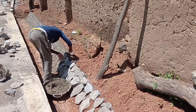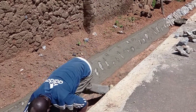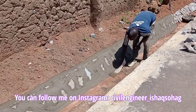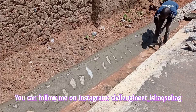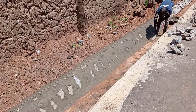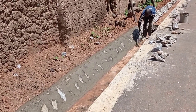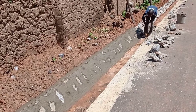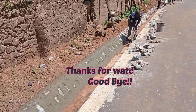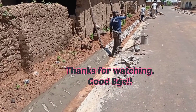Whenever you are doing the construction of this drainage, you have to make sure that you use boulders which are flat, because flat boulders are supposed to be used as they can give you a good shape and the water can flow out properly. While constructing this drainage, we also had to use the building line in order to follow and get the proper alignment. So guys, this is it for today — I hope you like this video. Don't forget to subscribe to my channel. Until my next video, goodbye.